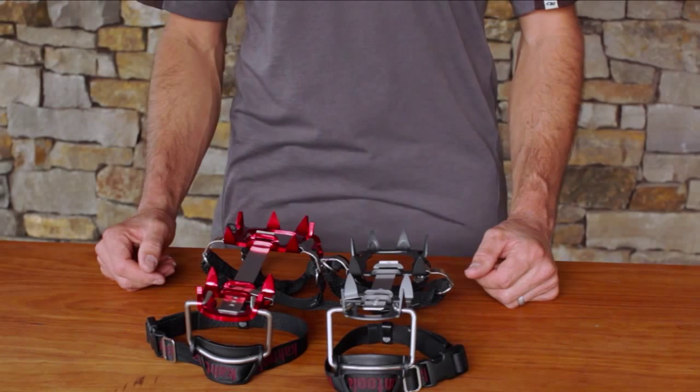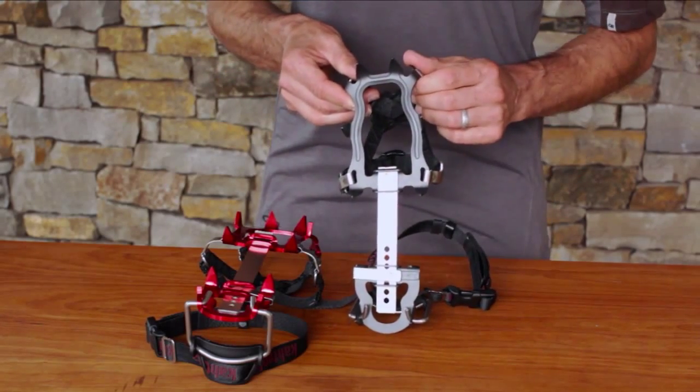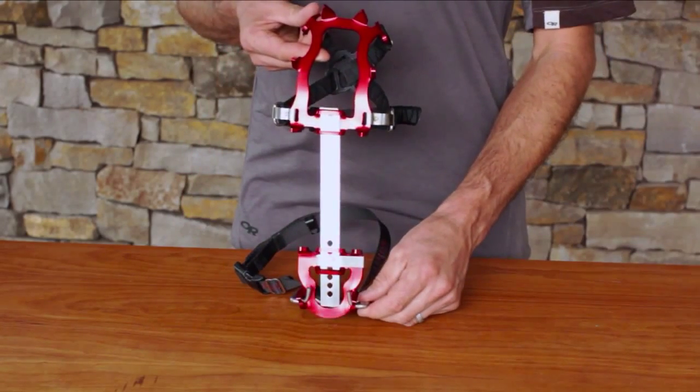To get started, choose the correct size. KTS crampons are available in two sizes: small-medium, fitting approximately a woman's size 5 to a men's 9, and medium-large, fitting a men's 9 to a 14.